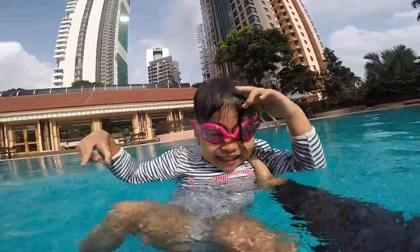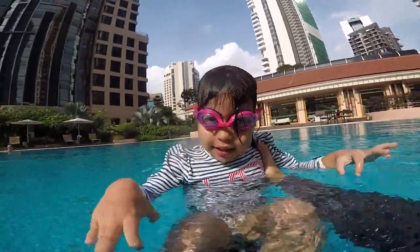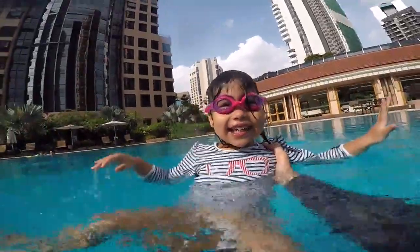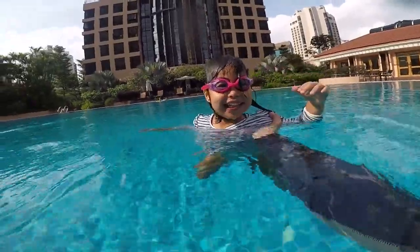Remember, if you want to swim well, you have to stay on top of the water, and you have to kick with your legs — kick kick kick! So you do many kicks, five second bubbles, and follow me. And don't forget to enjoy!